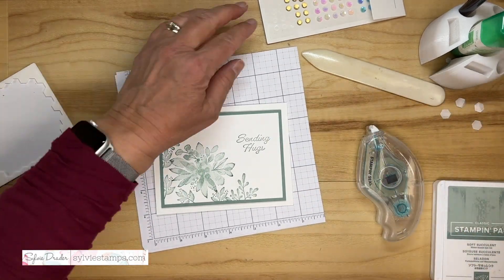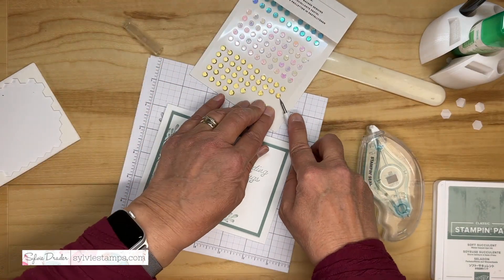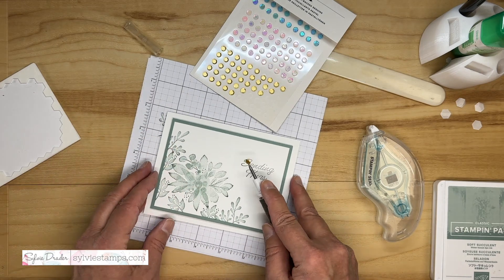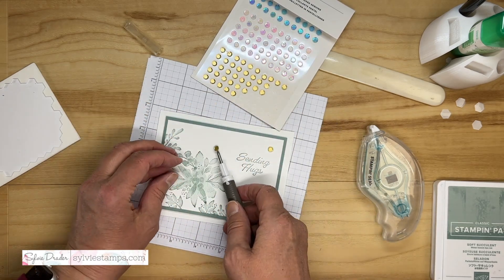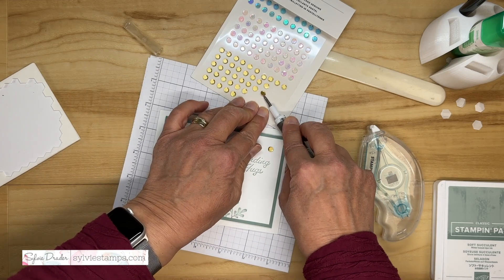Now let's add some bling. I am using the Pastel Backed Sequins. They have a beautiful gold sequin that I think really adds to the card. I'll put one here and one here.